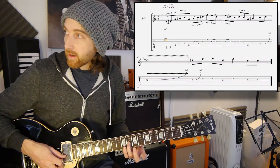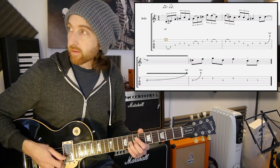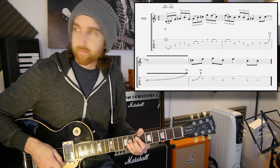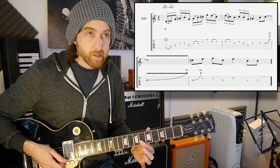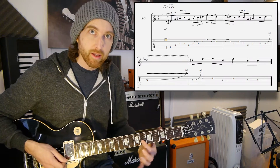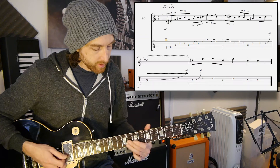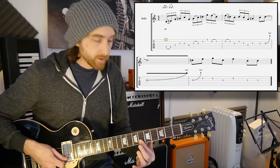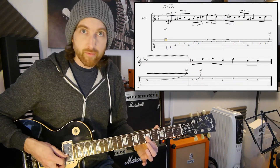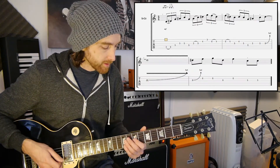Last bar of this little lick, we've got an eighth fret bend on the third string, full tone. Try and make it a fairly slow one. Which goes to the sixth fret on the second string. So you're going to bend the eighth, cut it off as you play that sixth fret on the second string. To the eighth fret second string, to the eighth fret third string, and then two strikes of the fifth fret again, the first one's staccato and the second one being the lengthy one.